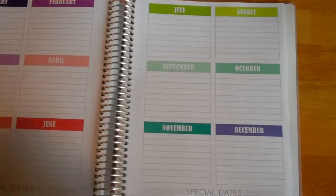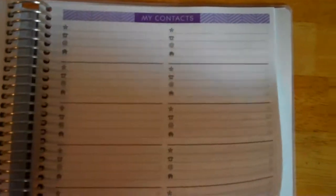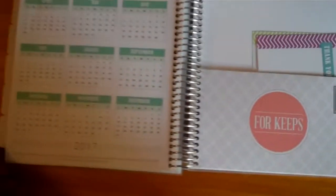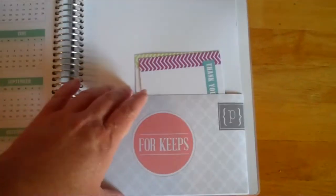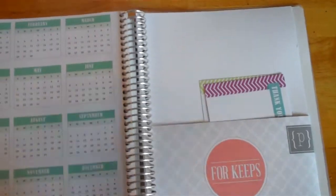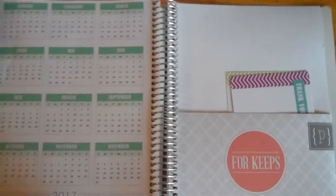There's another special dates section in the very back, a passwords page, and a contacts page — both very handy. There's a holidays section covering 2015, 2016, and 2017, plus a 2017 calendar, and then little pockets for keeping stuff. I've ordered a bunch of stickers and things that should be coming soon.